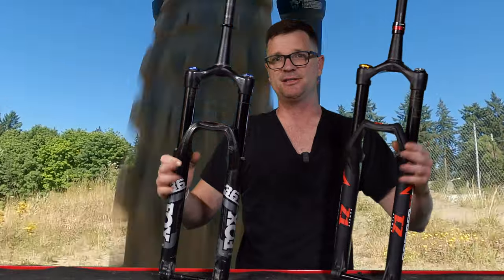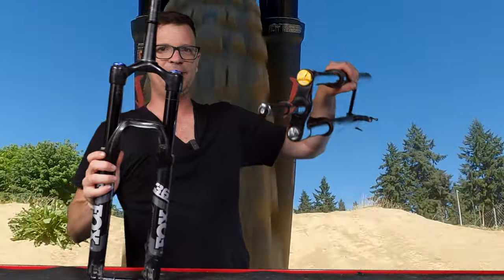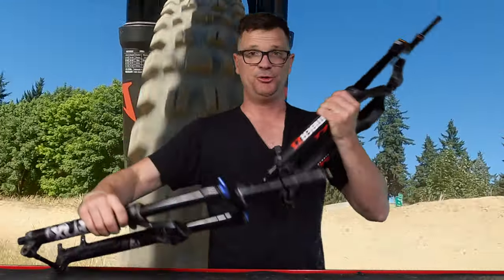The cheaper Fox forks come with the grip damper. The Marzocchis only come with the grip damper as well. You can upgrade the damper on both forks down the line.